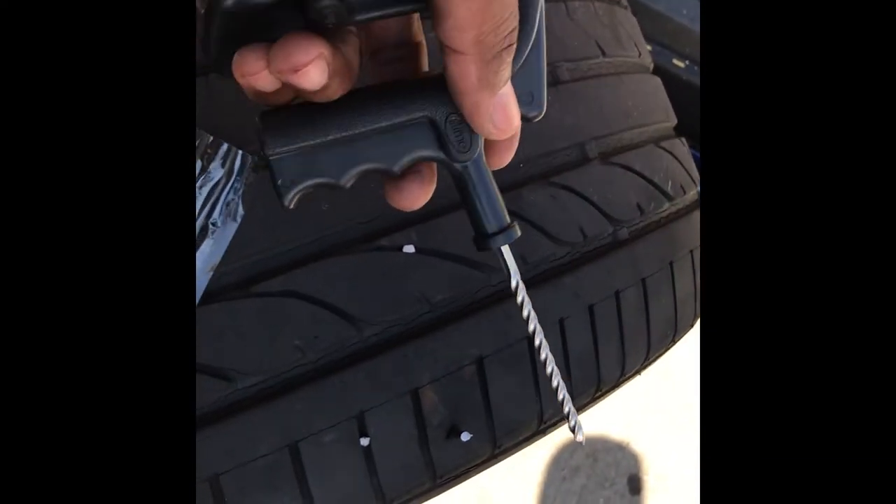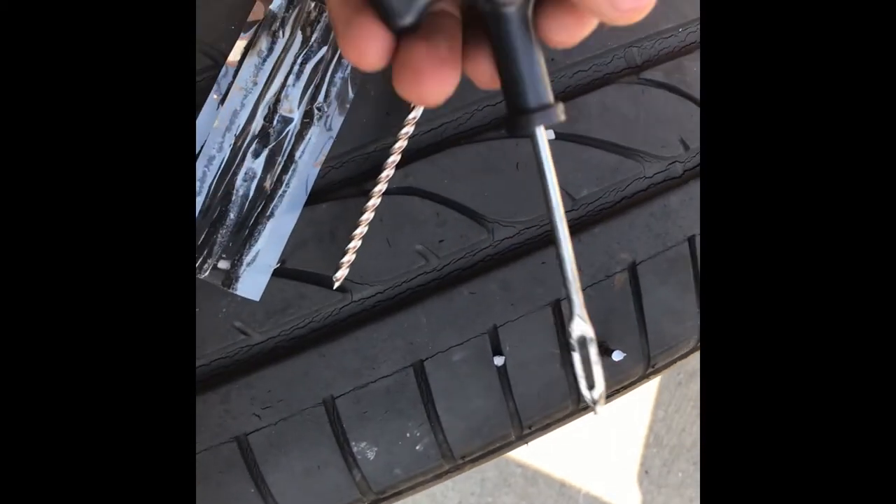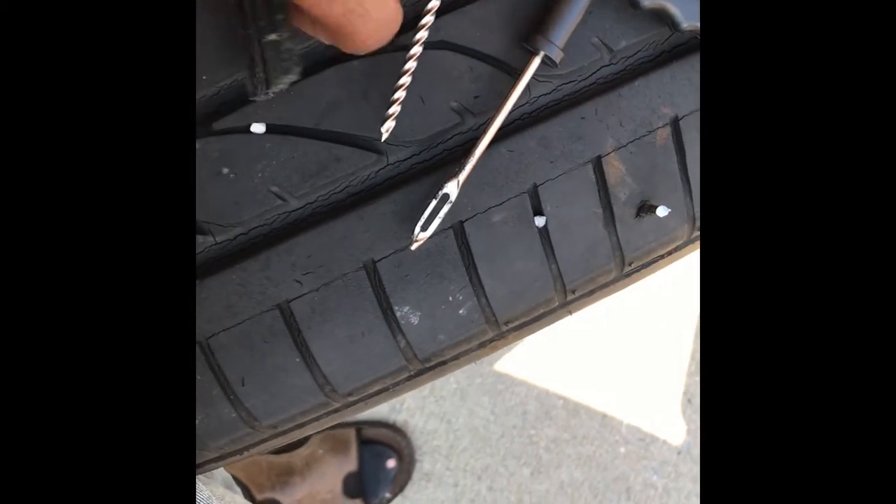These are what I'm gonna be using today — this is my plug kit that I'm gonna use to plug the tire.